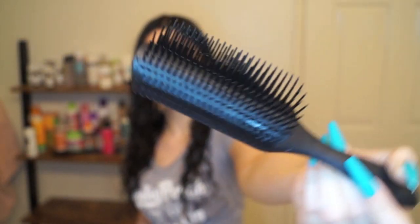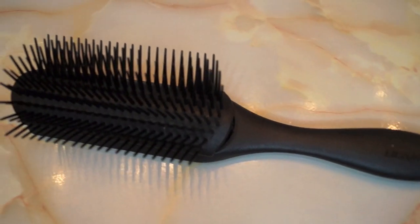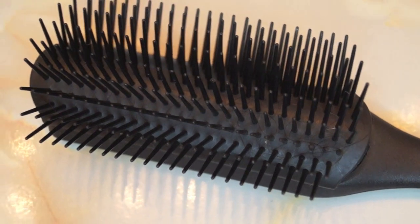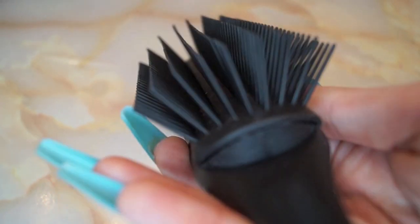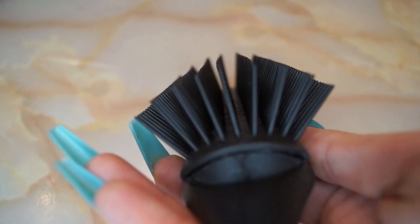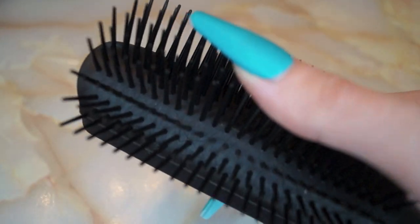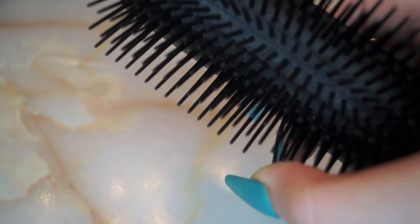Hey everyone and welcome to a new video. Today we're going to be talking about my Denman brush technique to define my curls. The one I have is the D4 Original Styler, which features nine rows to help clump and define your curls. Some people choose to take out a few rows, but I've personally tried both and my favorite is using all nine rows. The actual bristles are very firm yet slightly flexible, which I find is the perfect feel for a defining brush.